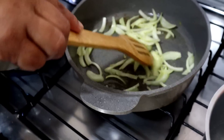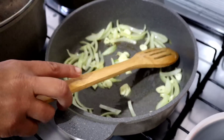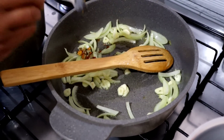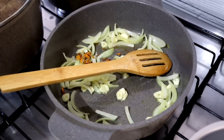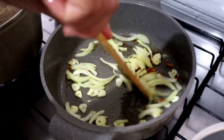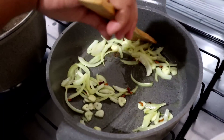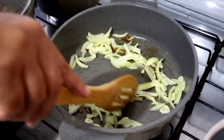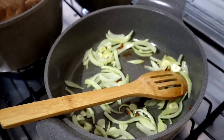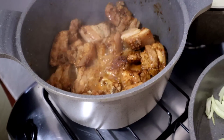Aqui vou fazer a abóbora — vou dar uma refogadinha na cebola e alho. E um pouquinho de açafrão da mãezinha. Pensa num açafrão maravilhoso — fica delicioso. Vou refogar um pouquinho e depois jogo a abóbora. Coloquei alho. Ela já tá cozida. Com um pouquinho de caldo, como desejado.